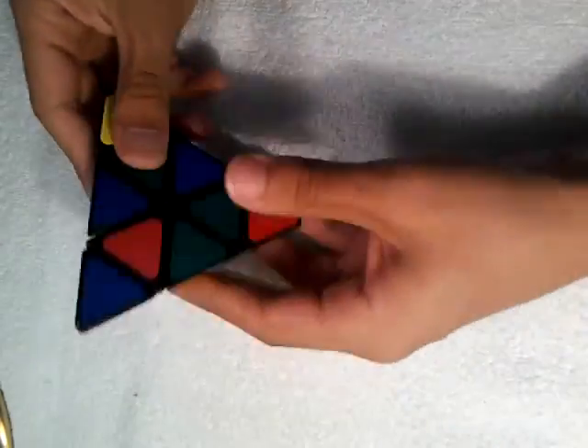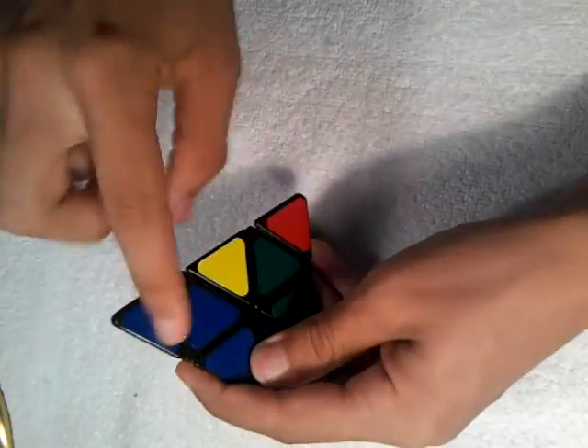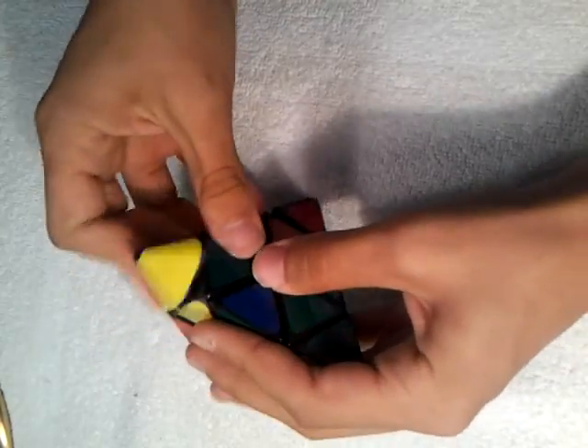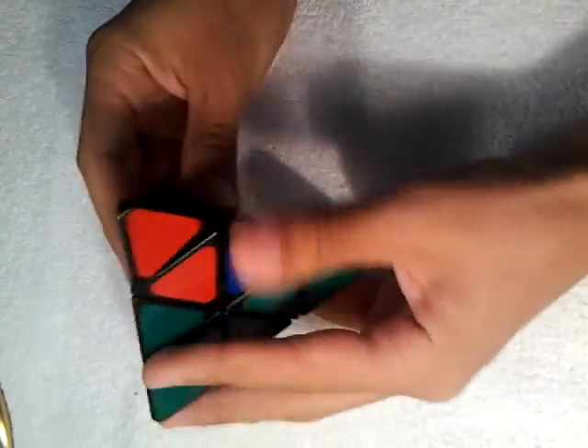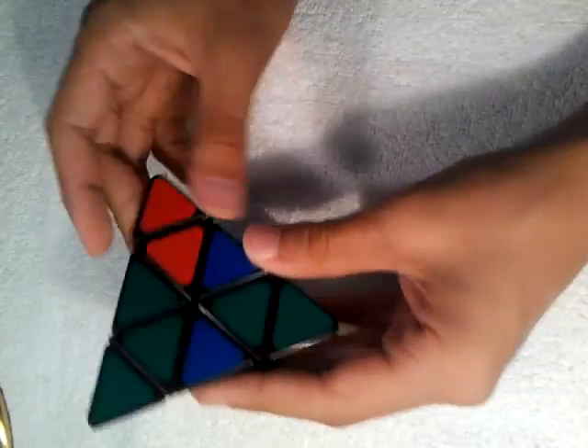The first main step is, as you see this scrambled up, to just align the corners with their colors. That's pretty easy. And this cube is easier than a regular cube — it's probably one of the easiest cubes I own.